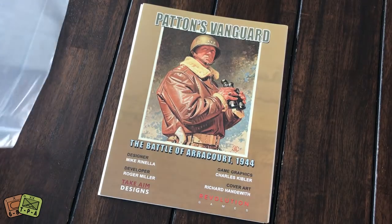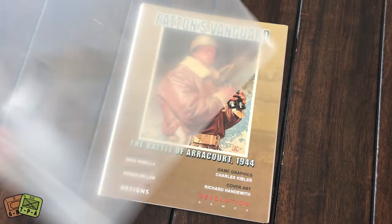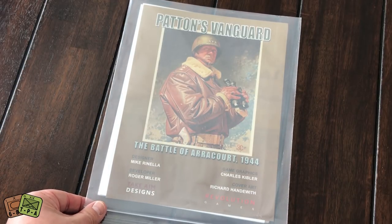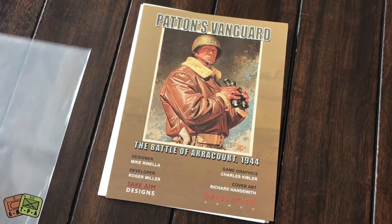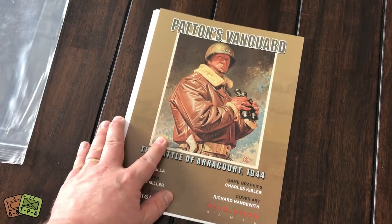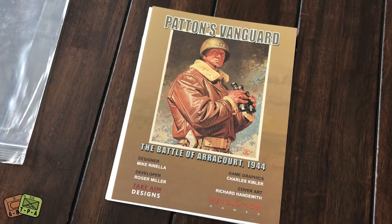So I went ahead and removed it from the bag. This is something I really like when publishers of these polybag games give you these slightly oversized bags — it makes it so much easier to get the thing out of the bag without tearing the bag up or damaging the contents.